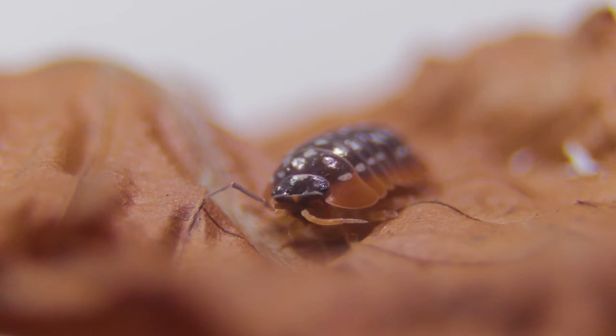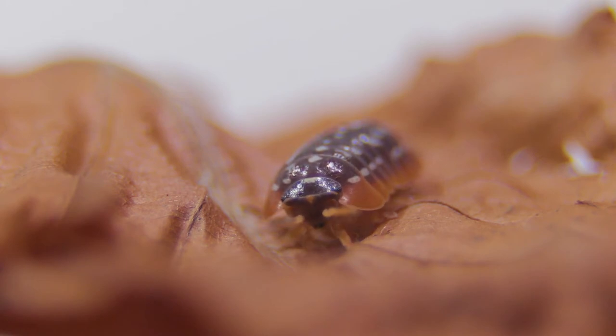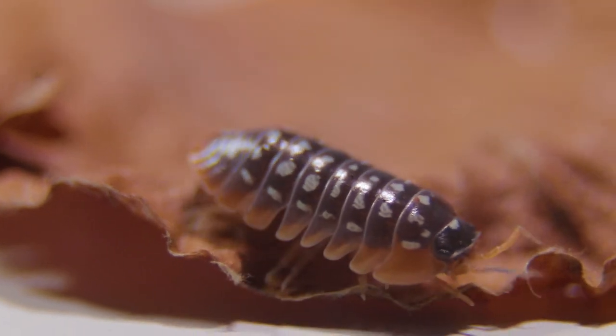These here are isopods — what you'd probably recognise as wood lice. These are not common ones; they are dark with a brownish colour around the outside and white spots. These are going to be very interesting to photograph — a very hard subject — and that's something I'm really looking forward to trying out.